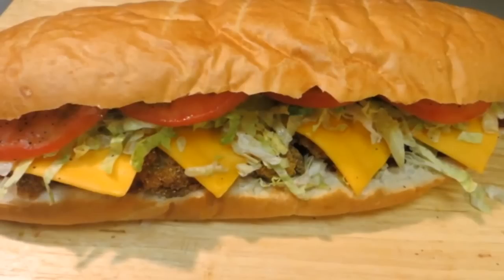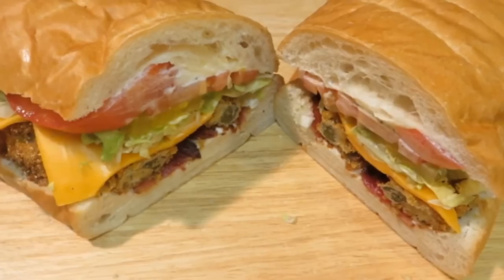And that's how you make the Peacemaker po'boy sandwich. Thank you all very much for watching, and I'll see you soon.